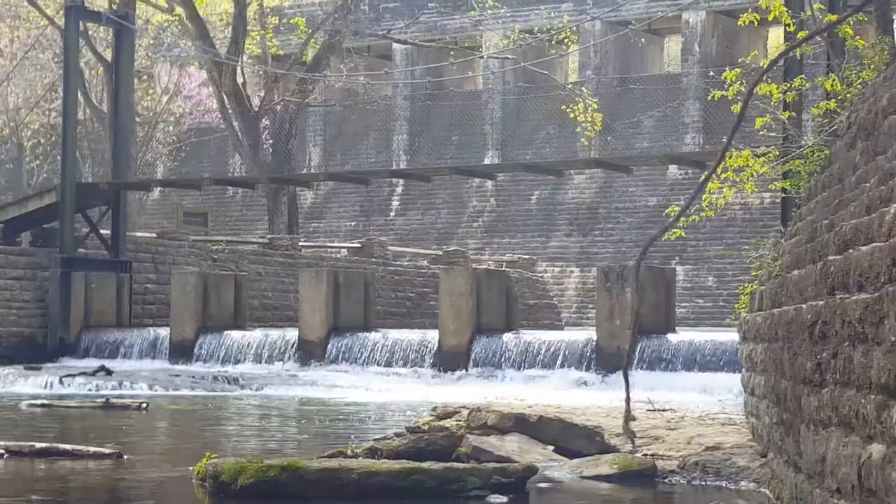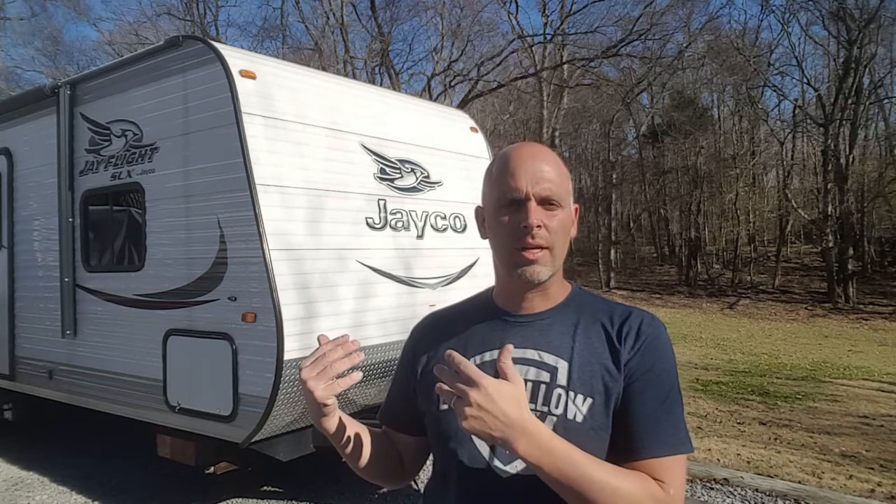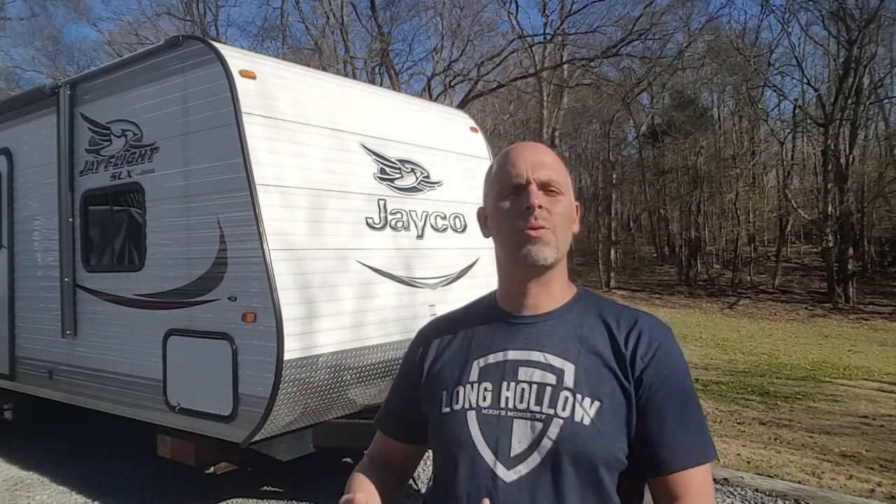Hey everybody, I'm Eddie Ray and you're watching my YouTube channel. In this video I'm going to show you about winterizing your camper. We put together a full camping season this year and now it's time to winterize. We're in mid-November — it's actually November 26th — and it's supposed to get to 65 degrees today in Middle Tennessee. We don't have a four-season travel trailer, so we have to winterize it in order to make it through to next spring.